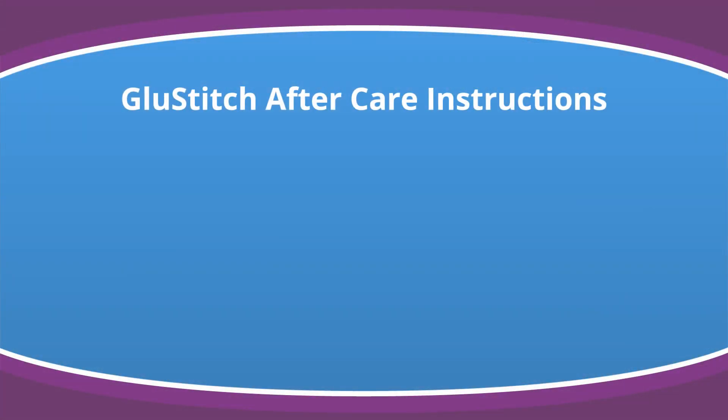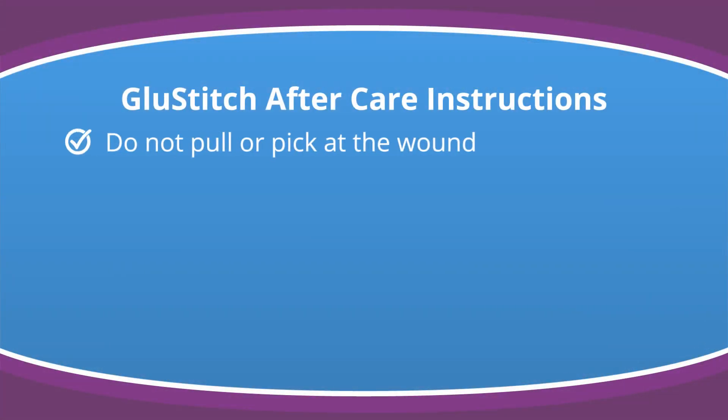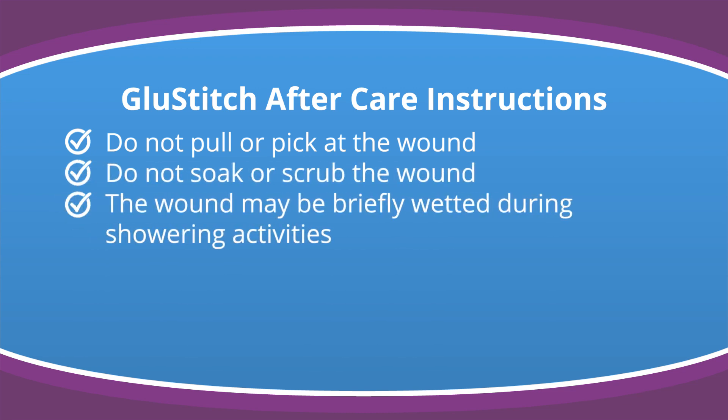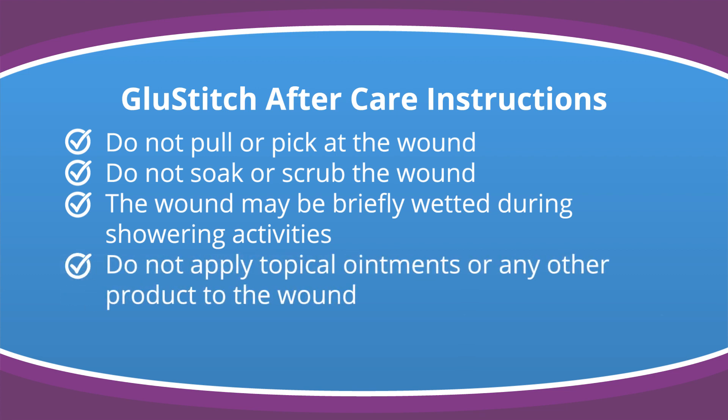Glue Stitch aftercare instructions: Do not pull or pick at the wound. Do not soak or scrub the wound. The wound may be briefly wetted during showering activities. Do not apply topical ointments or any other product to the wound.